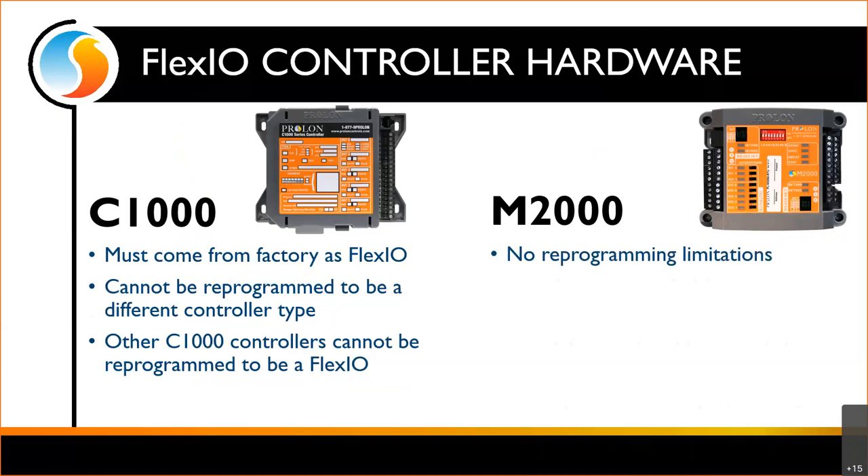With the M2000, there are no reprogramming limitations. Any M2000 controller can become any other M2000 controller.